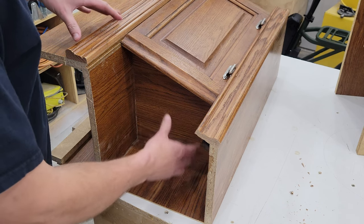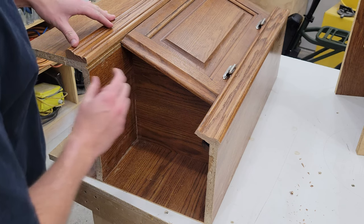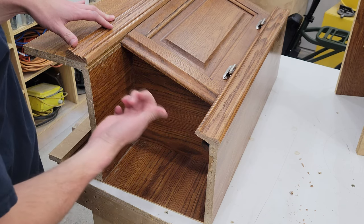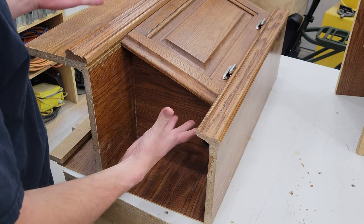For the bottom here, so we don't have this giant void, I'm just going to fill it in with another piece. I've measured it and it's a 20-degree angle, so we'll set that on the table saw, cut a little piece to length, and then just hold it in place with some brad nails.